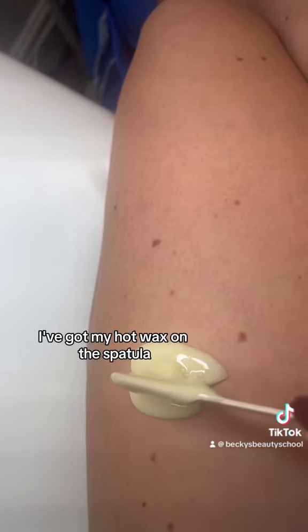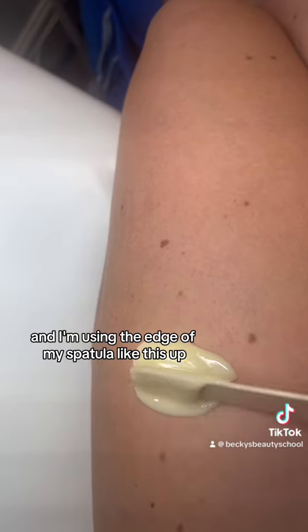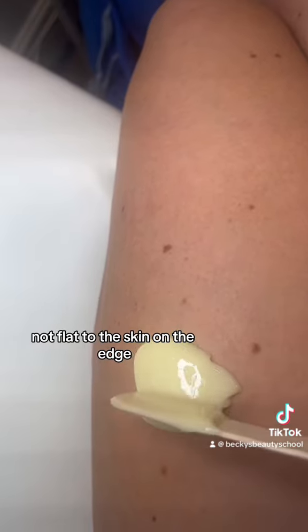As you can see I've got my hot wax on the spatula. It's dripped onto the skin and I'm using the edge of my spatula like this — up, not flat to the skin, on the edge.